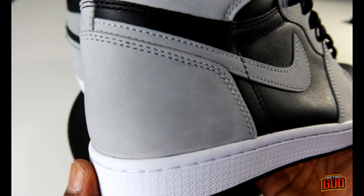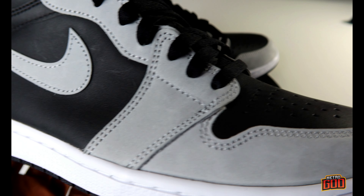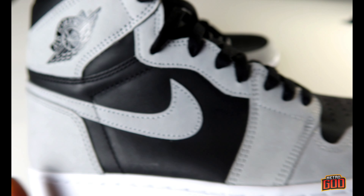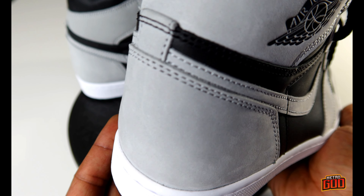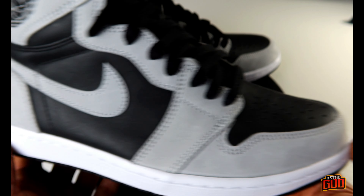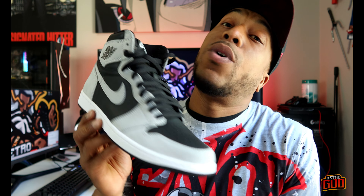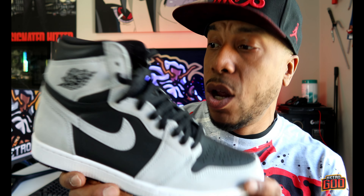One thing about this upper is I highly suspect it's gonna get dirty real quick. So make sure you guys get that crep protector spray and spray these down, for the love of God. Because if you step in a puddle or somebody steps on your kicks, you're gonna be fighting somebody. Anybody that has the Shadow 1.0 is livid right now — they thought they were getting the 1.0. Oh well, the suede's decent.